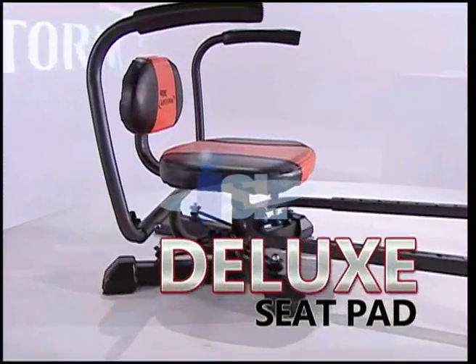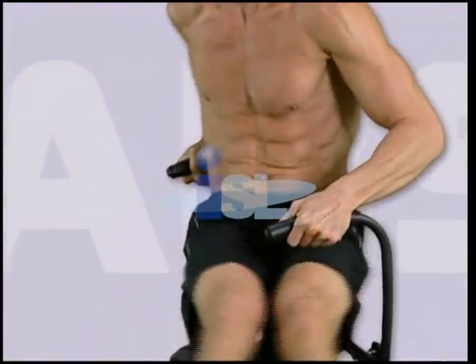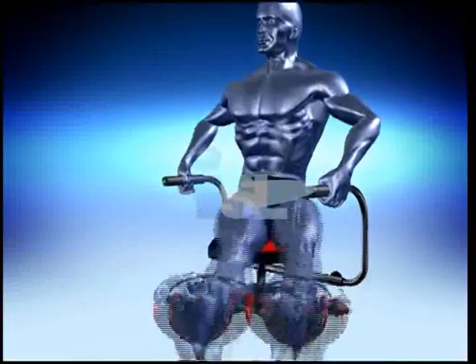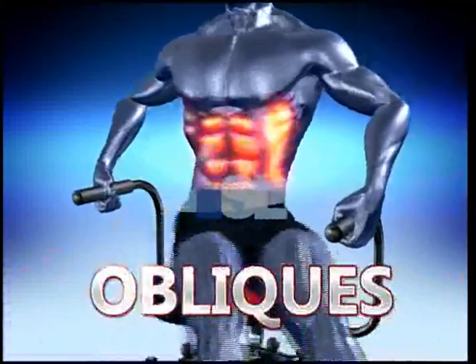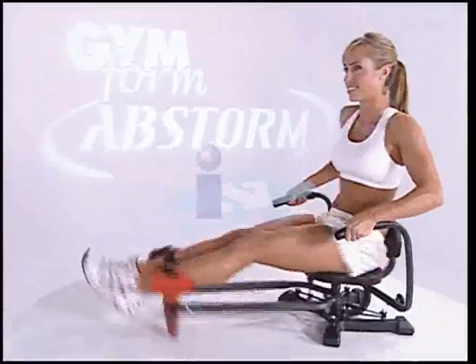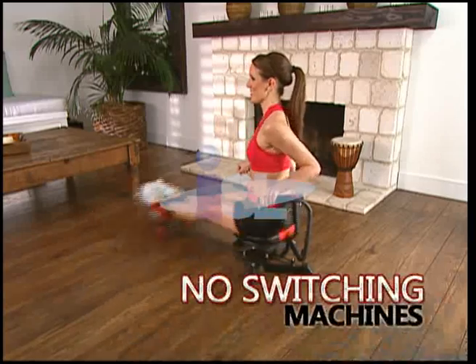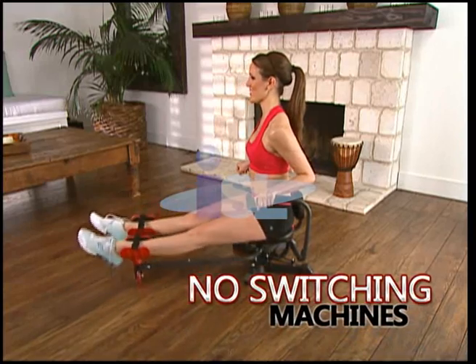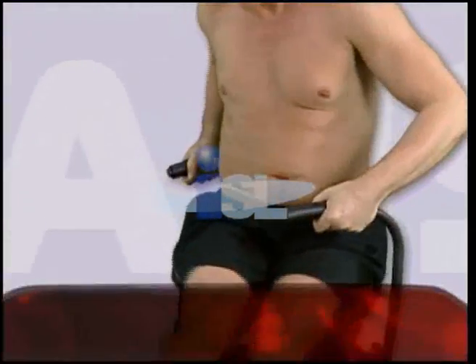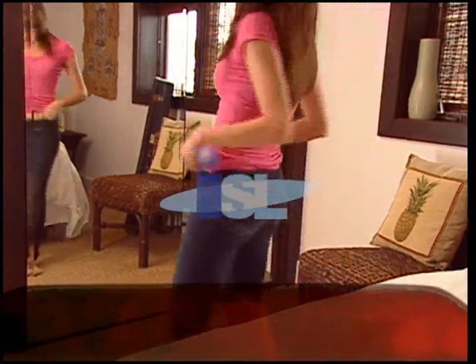Abstorm's deluxe seat pad and cushioned back support means twisting away that spare tire, minimizing that muffin top, and banishing the belly has never been easier. Abstorm: the fast, easy way to get that slender look you've always wanted. The Abstorm secret: Abstorm combines a complete workout for the upper, lower, and lateral oblique abs while giving you a flab-blasting cardio workout. The pounds will melt away faster than you ever imagined in just five minutes a day. Abstorm also gives you more — it's an unbelievably easy bun and thigh toner. No switching machines. You just rock those thighs and shape that booty with an easy Abstorm twist. For the first time ever, buns are fun with Abstorm — the belly-busting, love-handle-losing, buns-and-thigh-toning skinny jean machine.